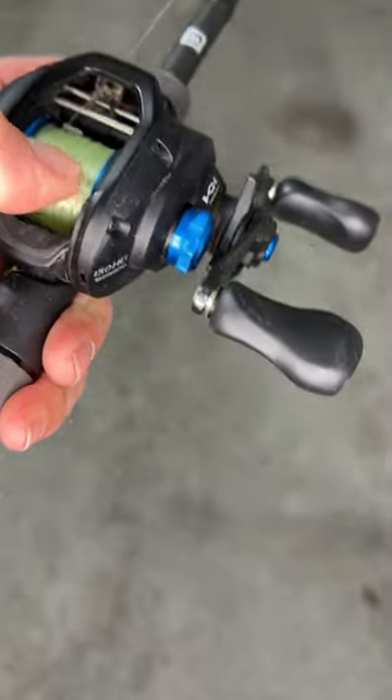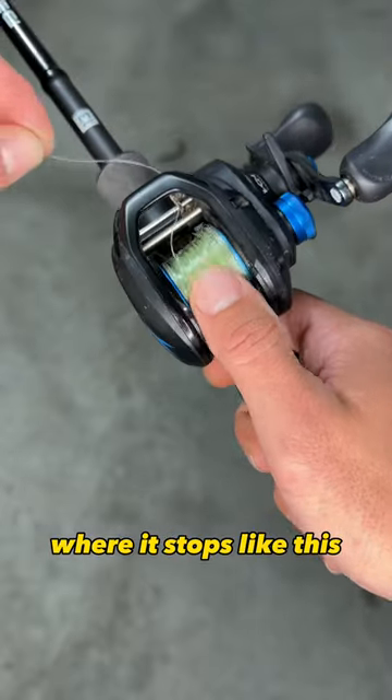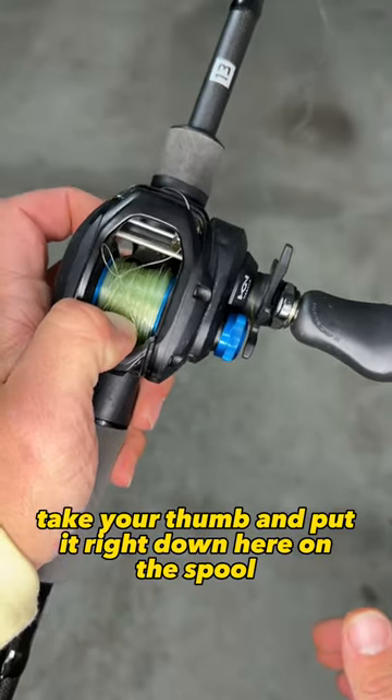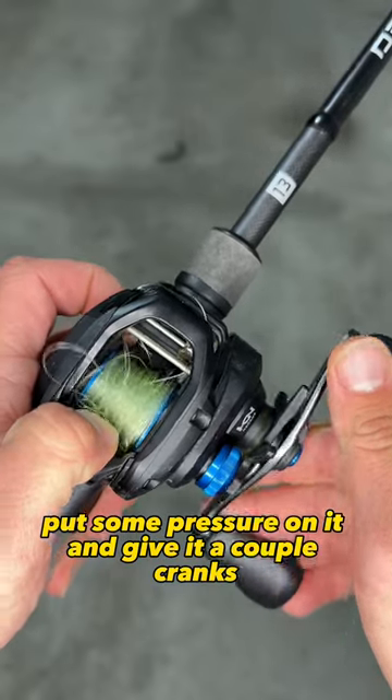Here's an easy way to get out of backlash. Pull it until it gets to a point where it stops. Engage the thumb release, then take your thumb and put it right down here on the spool. Put some pressure on it and give it a couple cranks.